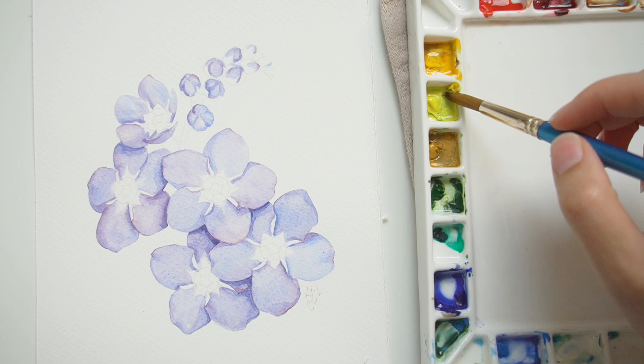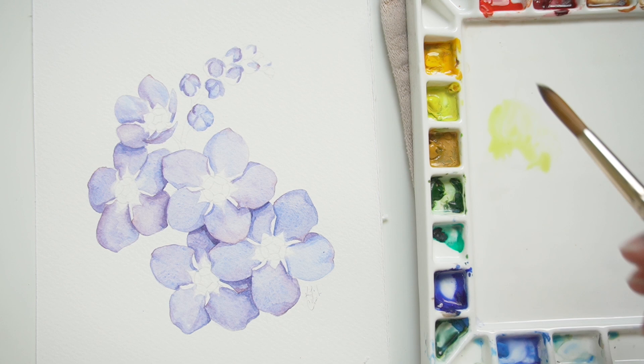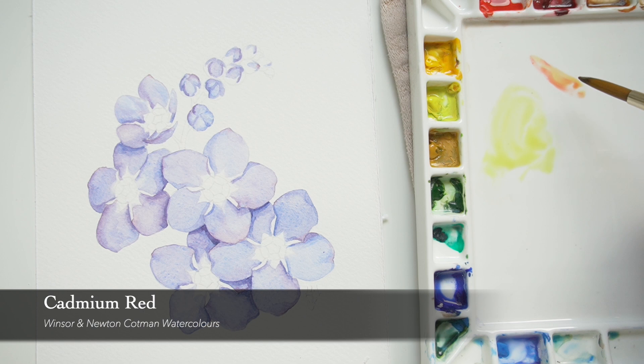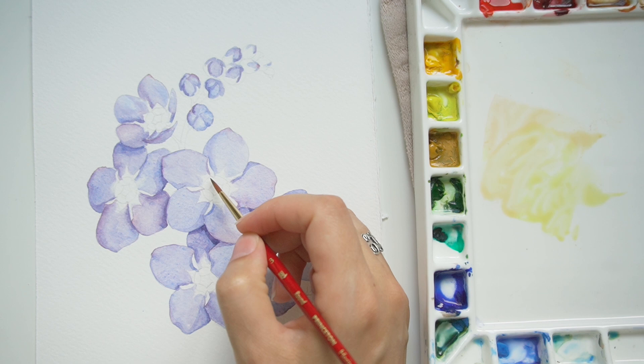Now that we have our first and second pass down, I'm going to start adding in the yellow. I'm starting with lemon yellow — the yellow for the forget-me-nots is a very light, pale, cool-toned yellow. But to add a little bit of depth, I'm mixing in a little bit of cadmium yellow. What ended up happening is I also decided to mix in a little bit of cadmium red, so basically I'm using all my warm and cool colors together to get a neutral tone. But for the most part I'll be using the lemon yellow.